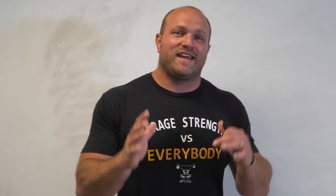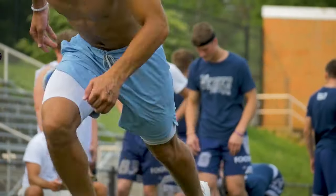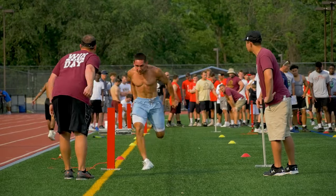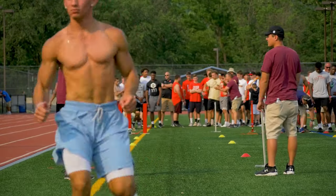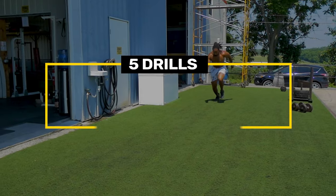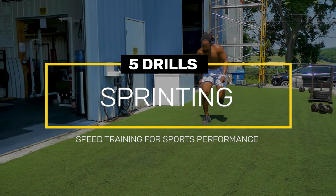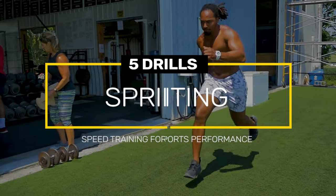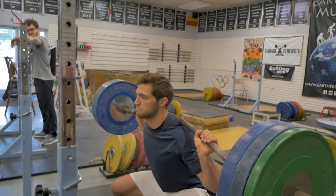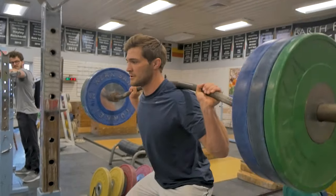Over the last decade, we've had a lot of athletes come through our doors that get tested on the 40, the 60 if they're a baseball player, and various speed drills if they're playing soccer or lacrosse. What we found is there are five key drills we use all the time to help improve speed on the field and carry over the strength work from the gym so it transfers very well to the field.